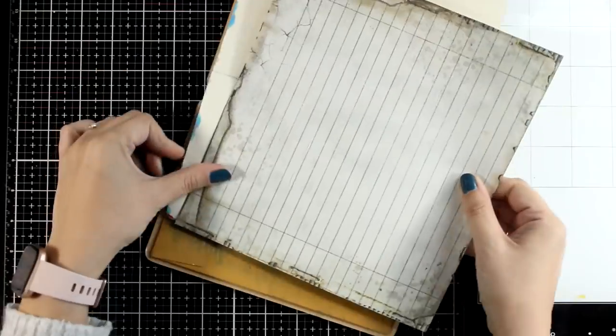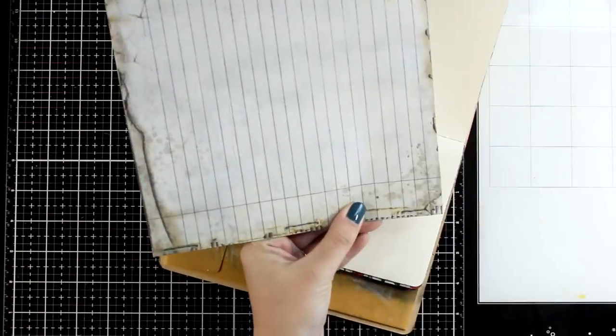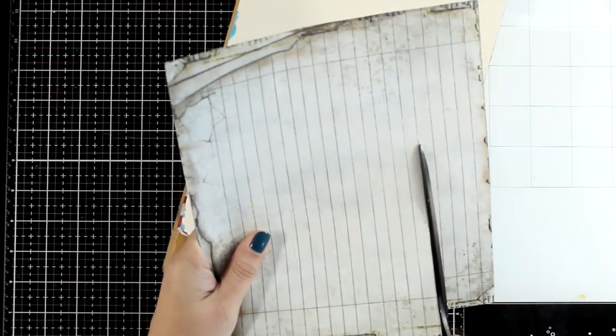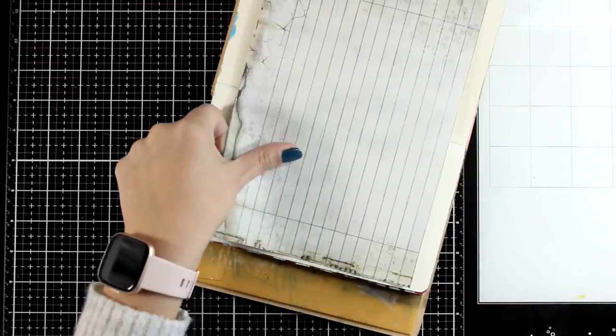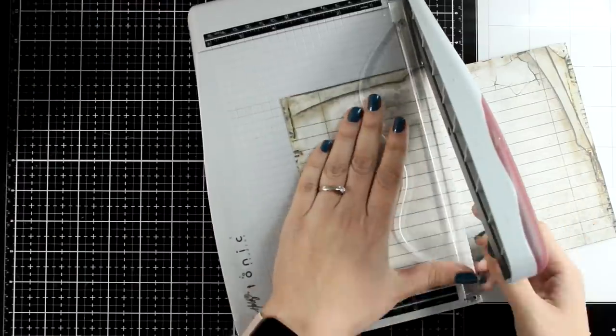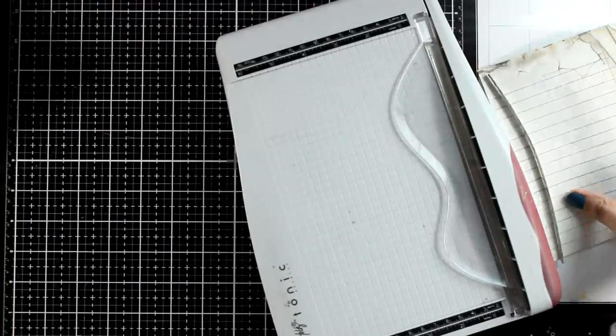After cutting it out you can see that it is quite big and it would cover the whole page, however I don't want that. I want to make it more interesting to the eye, that's why I will make sure that it is slightly smaller than the two pages, leaving a border all around. It's also too wide, that's why I will cut it in half and also chop off a little bit from the center.